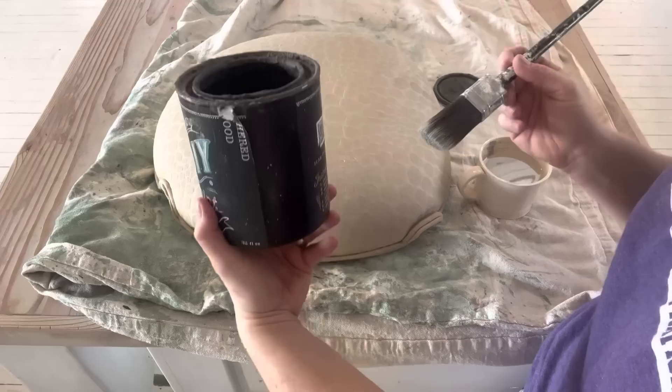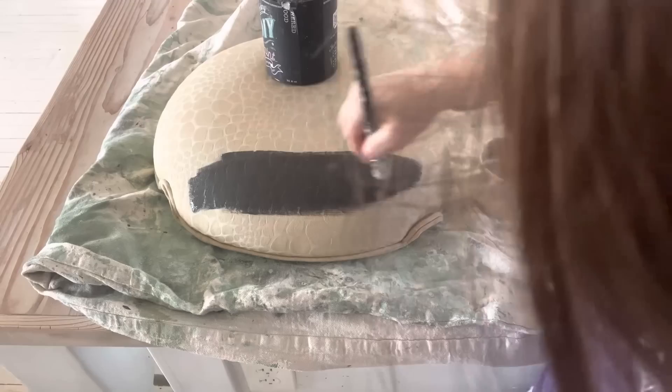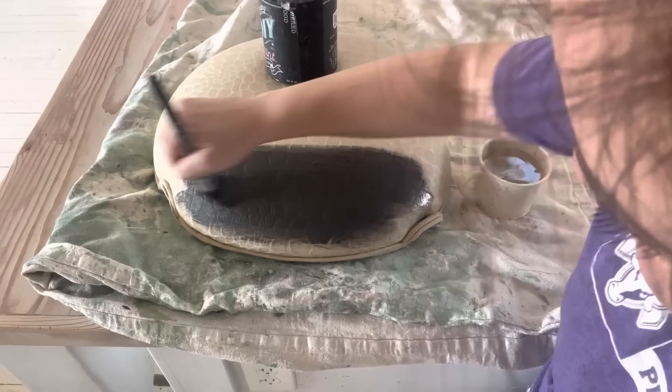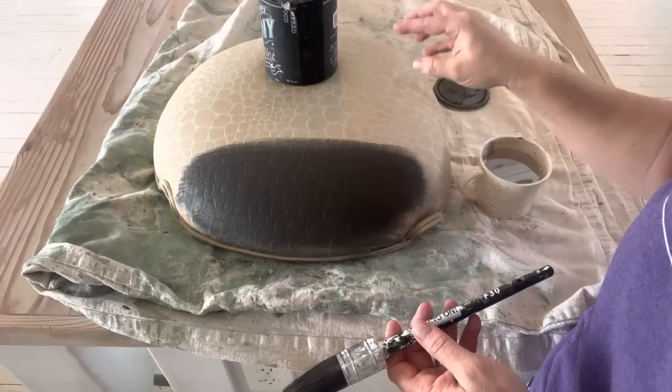I'm going to use Weathered Wood paint and brush it on here, then use water to smooth it out because you don't want it super thick — you don't want it to be crunchy. Essentially you're dyeing the fabric, and I'm just going to spread this around until I get nice even coverage. The important thing to know: you can't easily go from dark to light, but you can go from light to dark pretty simply.